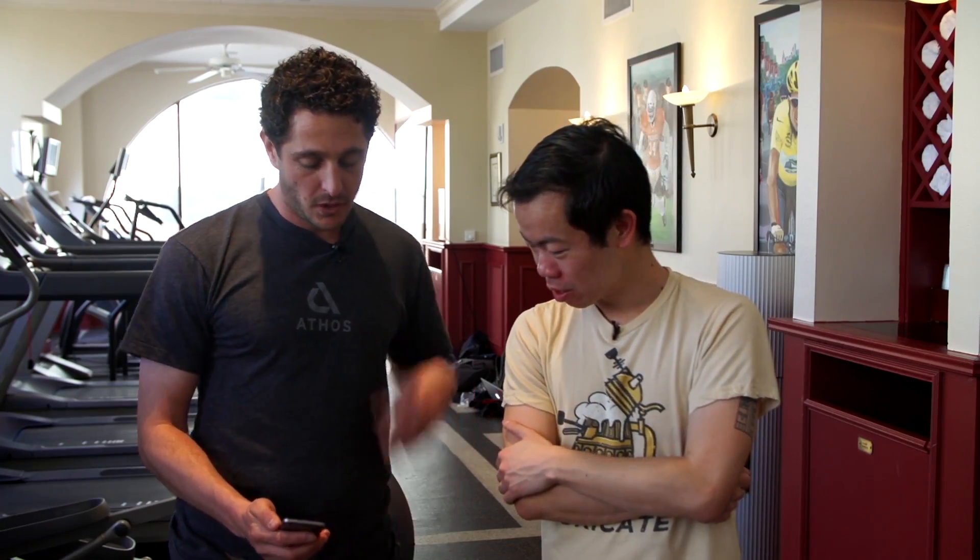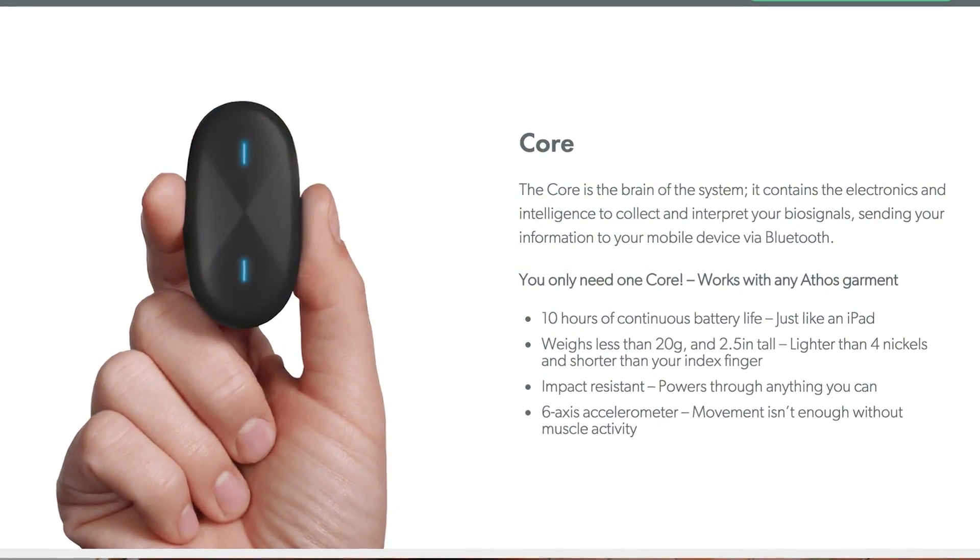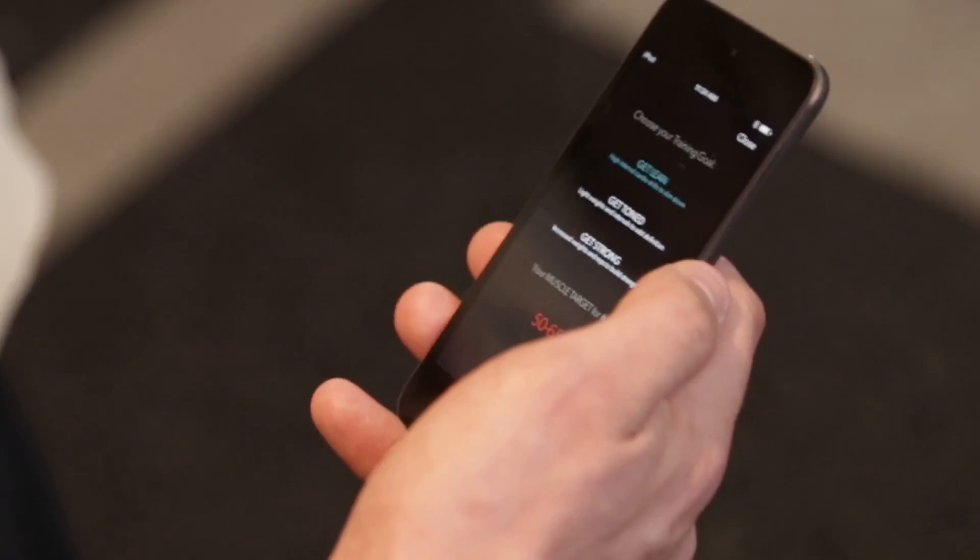I'm here with Jake Waxenberg of Athos, and he's going to show us the app. So when you first get started, you put the core in, and the phone automatically recognizes that you're ready to work out. It brings up your initial training goal menu, where you can pick the type of workout you want to do.